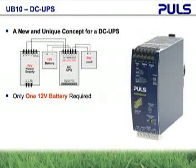Cost, size, weight, and battery monitoring are just a few of those advantages. All other competitive units use two batteries in series.